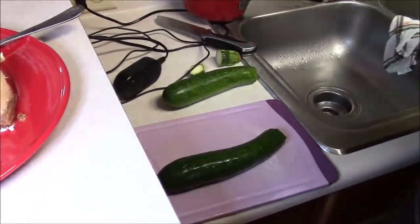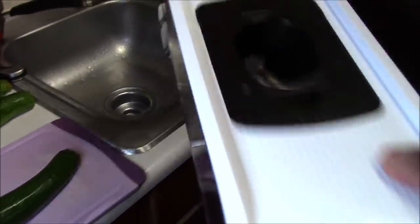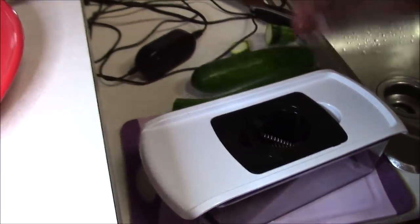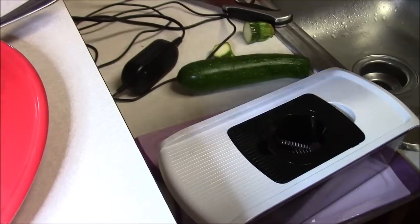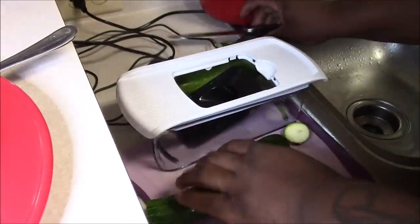I went online and bought myself a mandoline — this is what I'm gonna use to make my zoodles with. They call them zoodles, not zucchini noodles. This is my first time using this, so I might mess up a little. They say you take the zucchini, cut the bottom off, and stick it in like that.